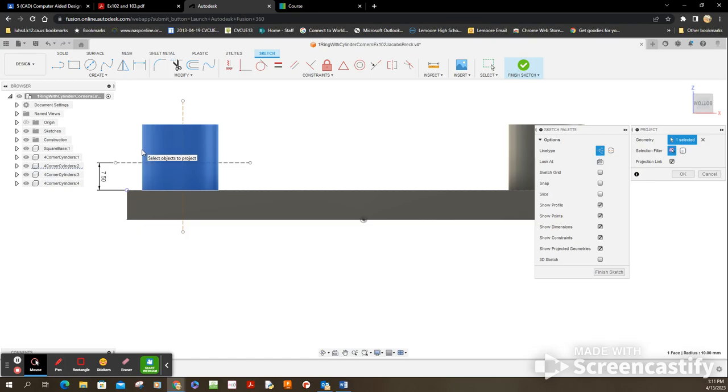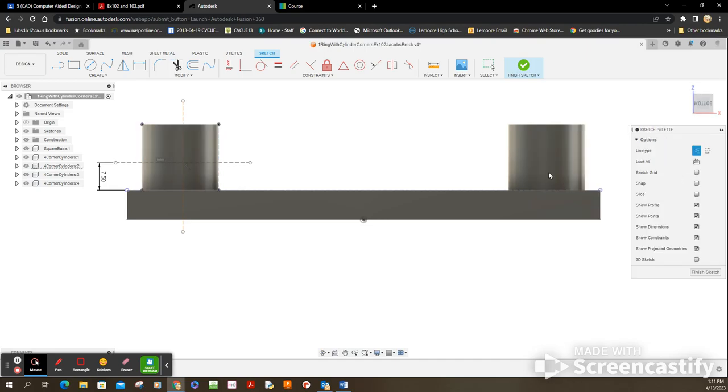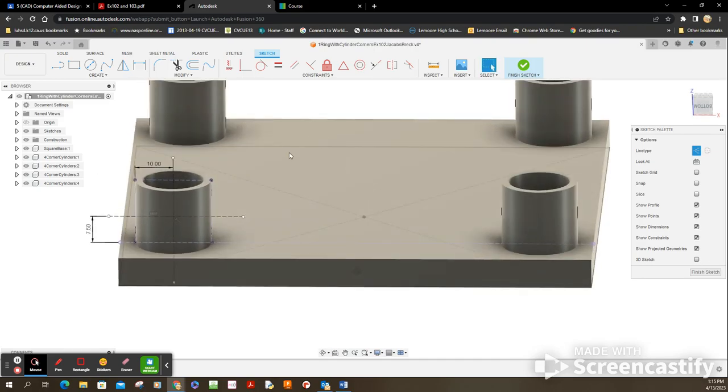I can't select that edge directly, so let's go to Project and project this edge. Let's go to the bodies and project the body — go to Modify, see the body itself, and create projection edges. Now these edges are available. I'll use the dimension tool: from this edge to this edge, that needs to be 10. Now I have this construction area set up. Let me rotate — it's in the perfect spot, exactly what I want.